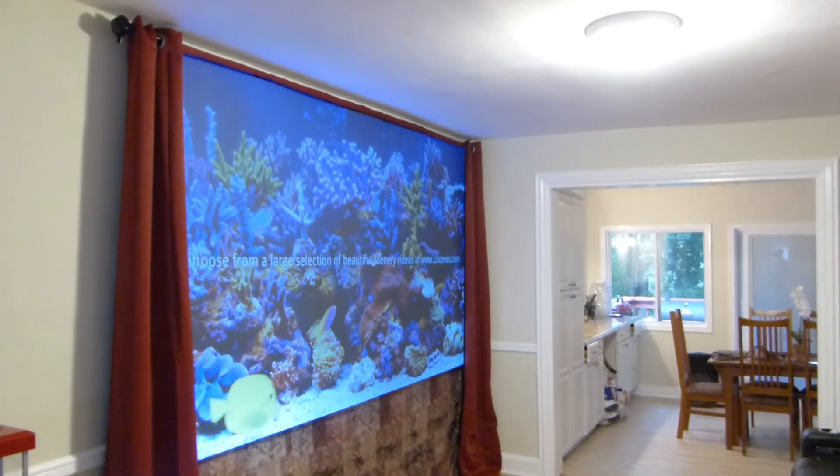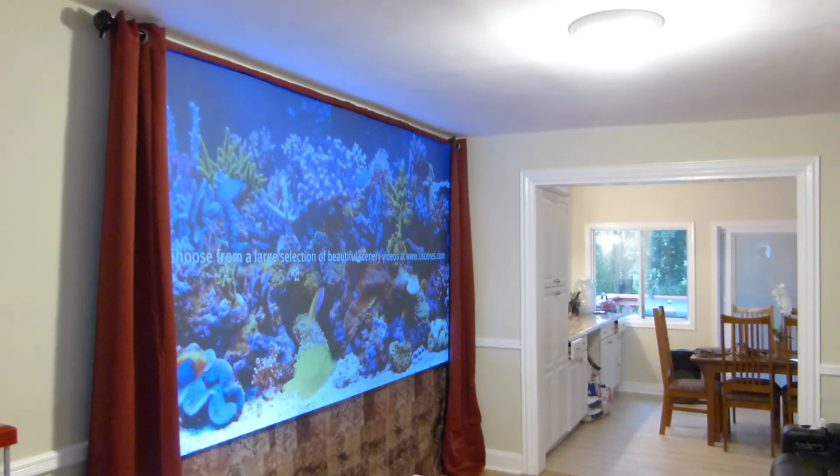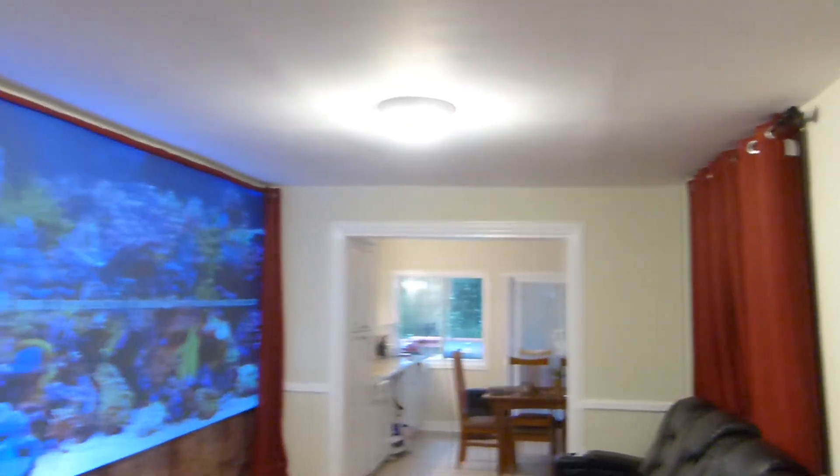My name is Kenneth Burd. I'm the creator of Illuminous 4K screen paint using ambient light projection technology.